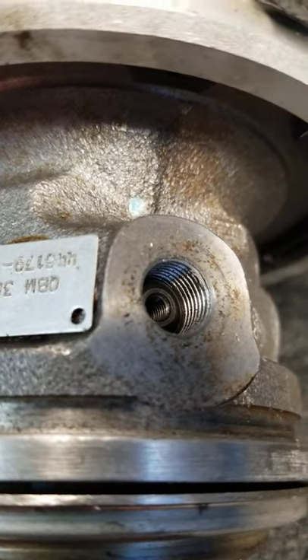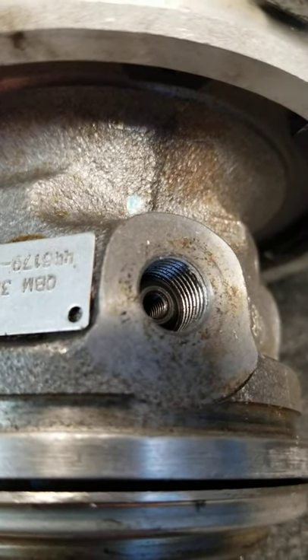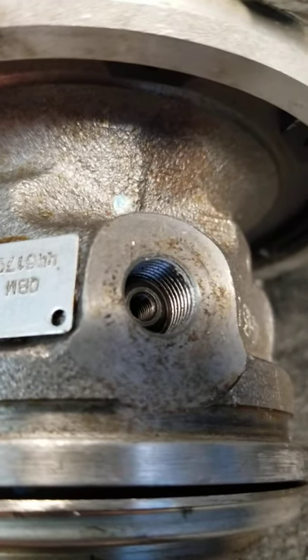So your ball bearing turbos will have that removable pin with the threads. They're tiny threads — little four millimeter threads — but they're easy to see.